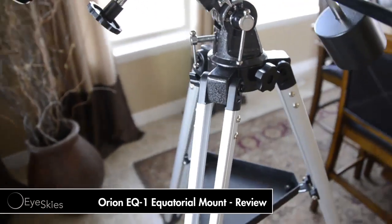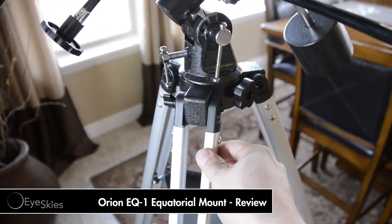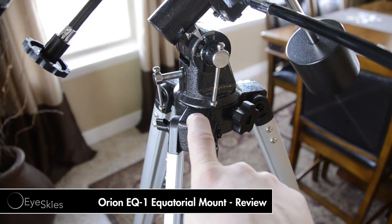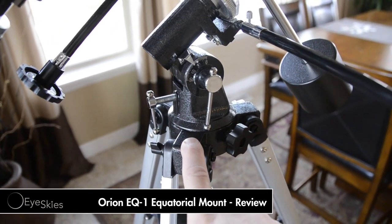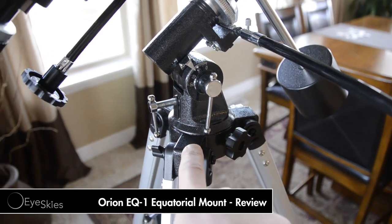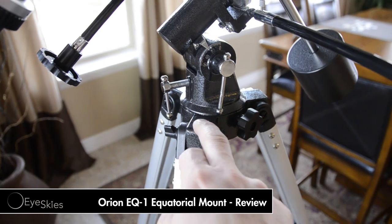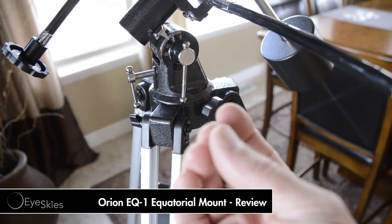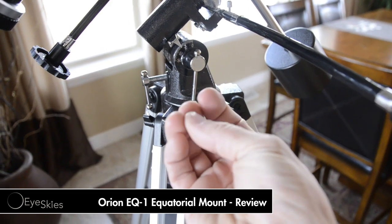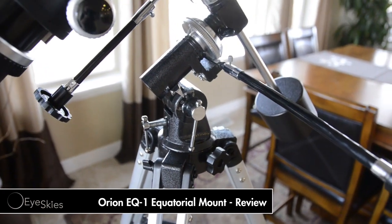A couple of things that are bad again are the legs — not stable enough. I'll probably end up taking this head off of this mount, which doesn't have a bubble level by the way for leveling, and try to throw it on my mount Frodo to see if I can do a mod on that. It's also got some lubricant or grease coming out of the seam right here, which honestly is not a good thing to have when you've got eyepieces and optics laying around — something to consider as well.